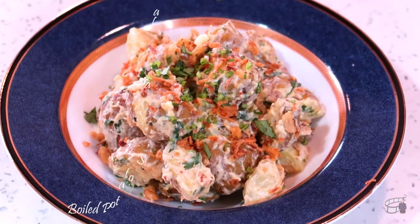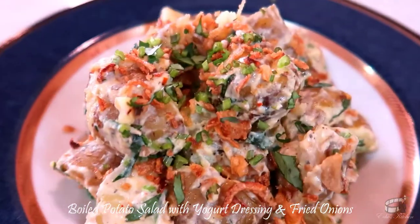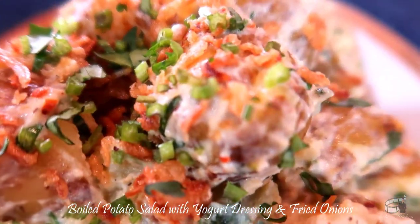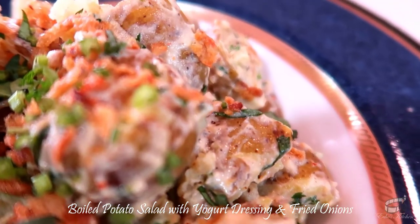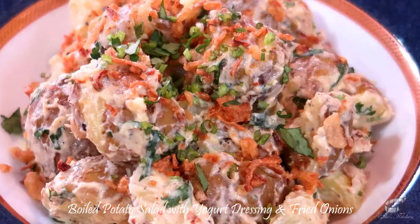Good morning, I'm Echo and today I'm going to show you how to make Boiled Potato Salad. Boiled Potato Salad is a great side dish for steak, roasted chicken, pork chops, grilled chicken, and many different main dishes. I personally love having this potato salad as my main dish, especially for lunch or dinner because it's filling.